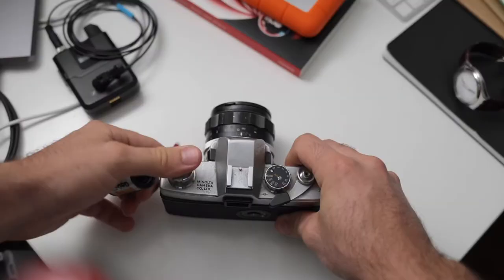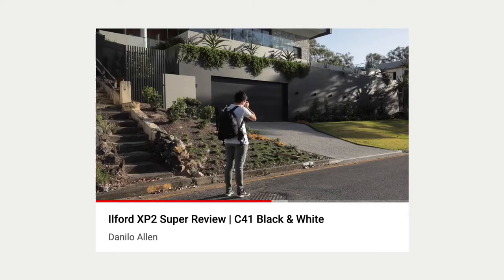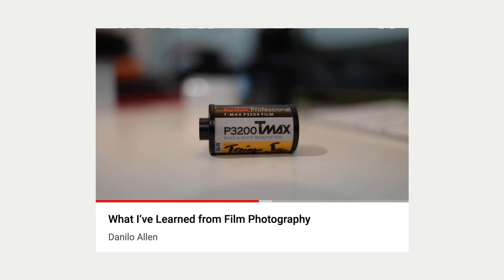As I continue on my journey of trying to shoot every film stock that there is, this week I had my first proper black and white experience in the form of Ilford's 50 ISO Pan F Plus. I say proper black and white because I have shot XP2 before, but because it's C41 processed, to me it's kind of its own thing. I had also tried a single roll of TMax 3200 when I started shooting film, but I don't count that because I really had no idea what I was doing back then.